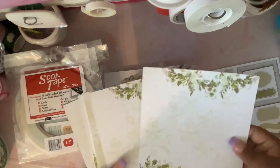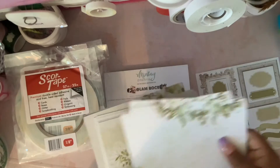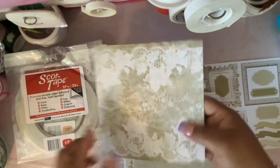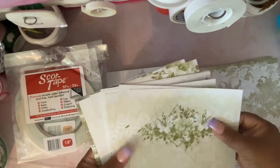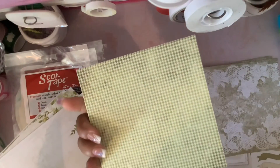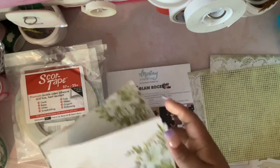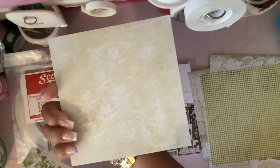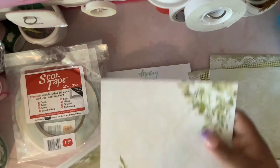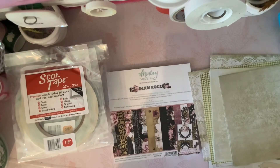It's double-sided and has three of each design. This is one design, and then this is the back — it's really pretty, first time I'm seeing it too. They also have this in 12 by 12, but I got the 6 by 6 because the album I'm making isn't that big. The paper I'm using for their album is in greenish colors — let me see if I can find it. And then there's this one, and this is the back.